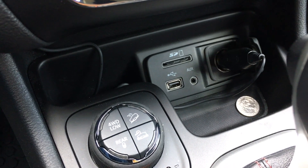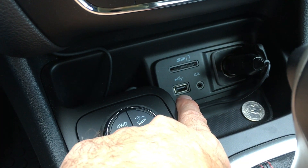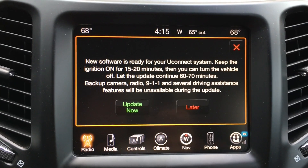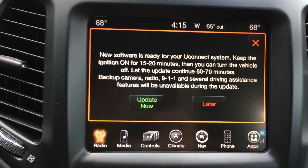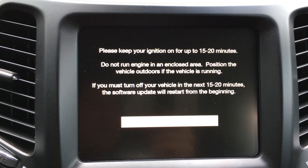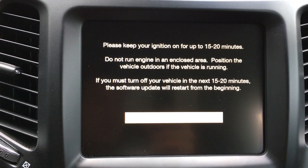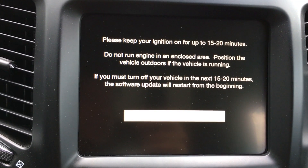I have a video on last year's update, which was the Siri Eyes Free update, showing how to do that with the USB system. But from now on, apparently all the updates are going to be over the air through the 3G Sprint data. So let's start — I'm going to hit 'Update Now' and it looks like it's going to download the update from the cloud. I need to keep the engine running for 15 to 20 minutes, basically to keep the battery charged.